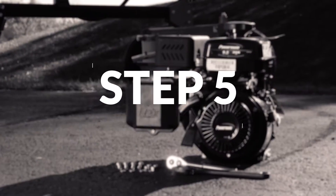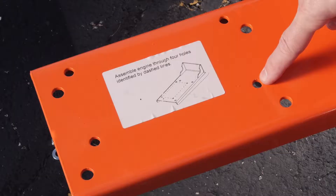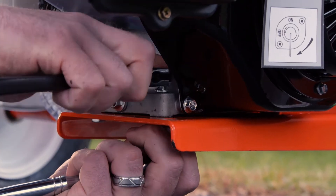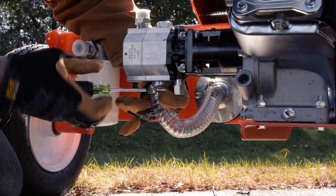Step five, attach the engine to the mounting plate. Position the engine and secure it to the mounting plate. Put four hex bolts through the bottom of the plate. Place a flat washer and tighten the nylon lock nut to 15 foot-pounds of torque. Attach the clear oil pipe to the bottom of the gear pump and secure it with the clamp.